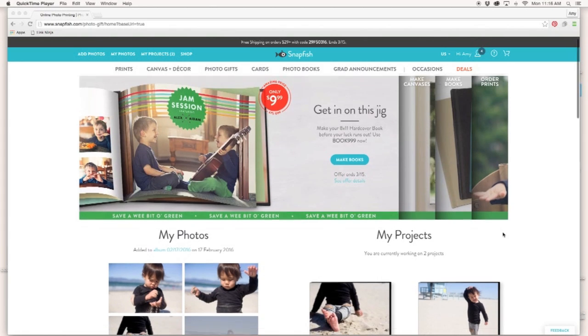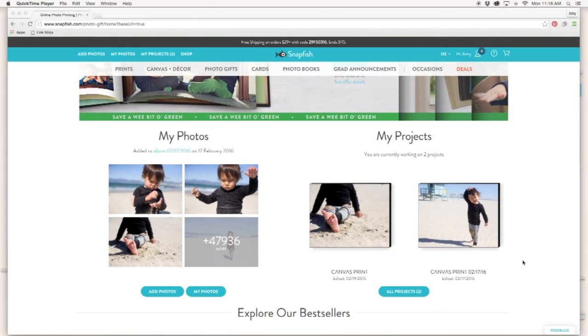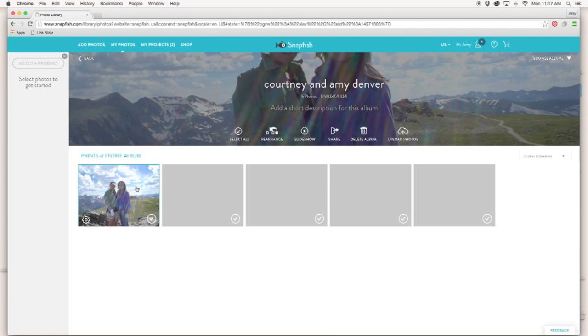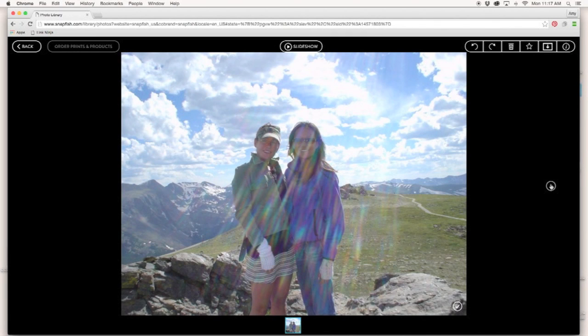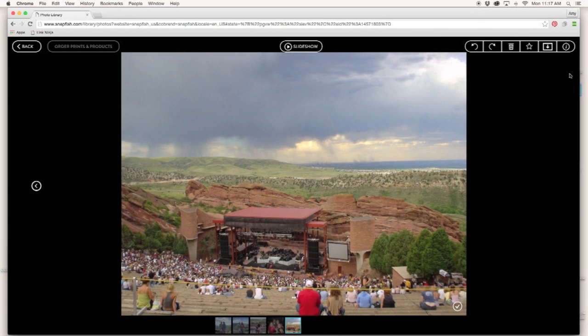I've been using Snapfish as my go-to online photo storage site since 2004. I absolutely love taking pictures — as you can see I have nearly 48,000 stored here. It's fun to look back on these pictures and have a place online that keeps my memories safe, a site I've used for 12 years.